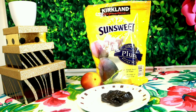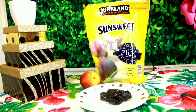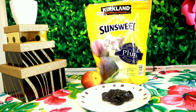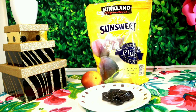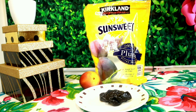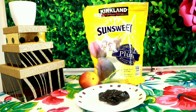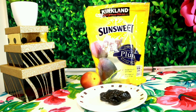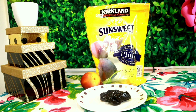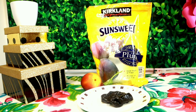Prunes support a regular digestion system. Prunes are very good — we can have 4 prunes in our daily routine. They provide 3 grams of fiber and potassium to the body. We use prunes for weight loss, eye protection, and managing type 2 diabetes. They are also very healthy overall.